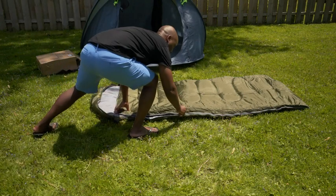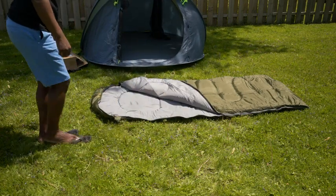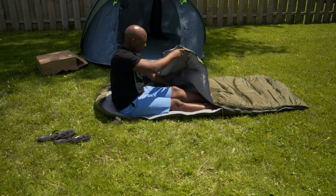Here I just want to demonstrate what it's like getting in and out of the sleeping bag and how it fits one person of my size. I'm about 5'10", 180 pounds.